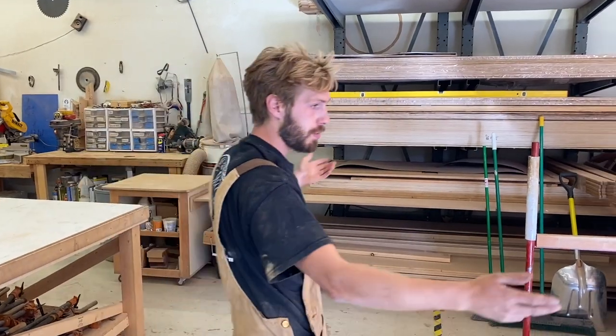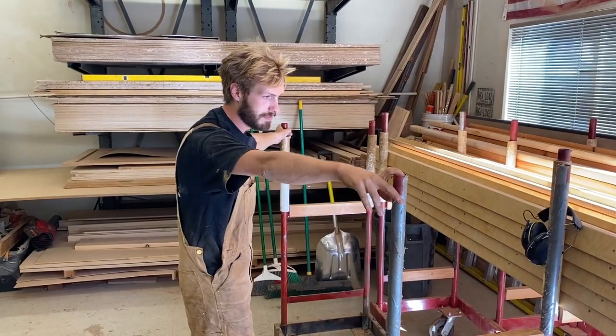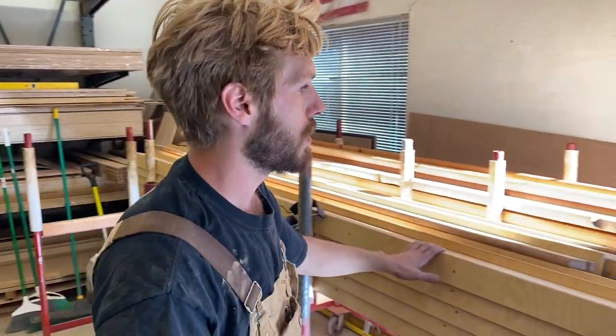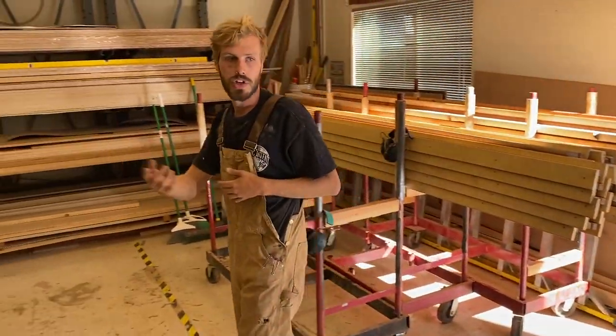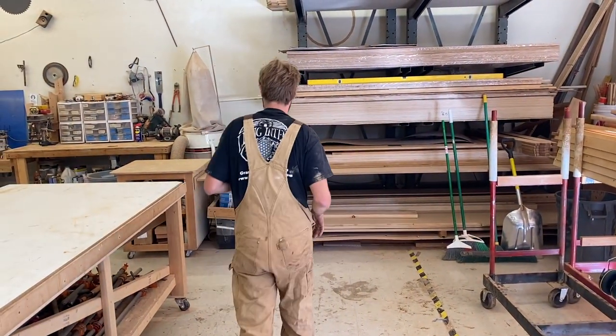Pretty much everything in the woodshop is moved around on these carts. This is a mixture of ones we've bought and built. And so as you can see here, this is our 20-foot rafters as well as our 24-foot rafters here. So as we're working them through the woodshop, we can move them throughout and then take them out to the oiling station outside.